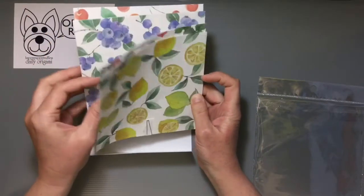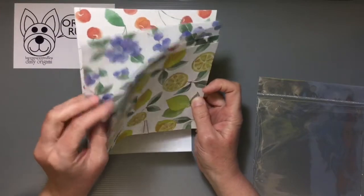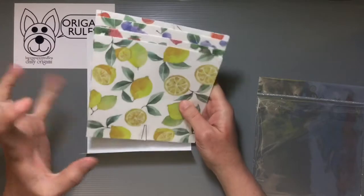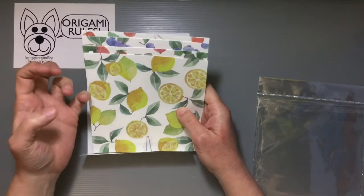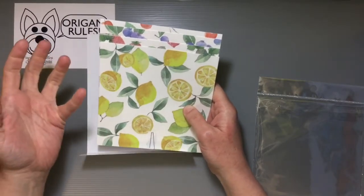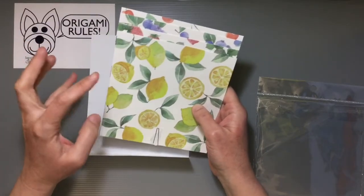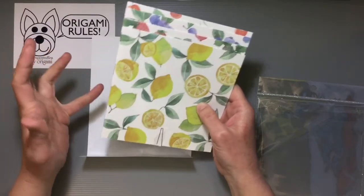Beautiful textured paper that has a nice crispness to it — I like folding with these kinds of things. It's got a thicker, fabric-y sort of quality to it that makes it a little harder to fold really complex projects with, but if you're doing something in an in-between zone, you can create really pretty pieces with this.